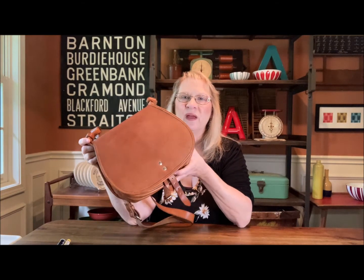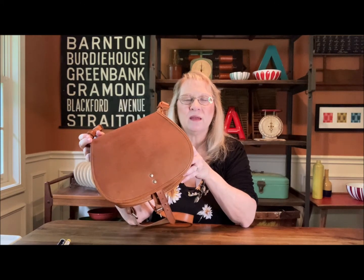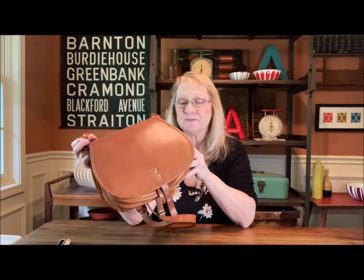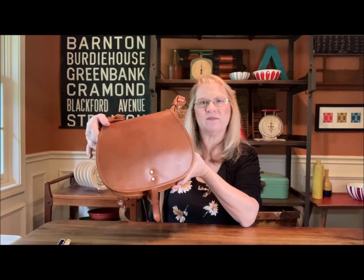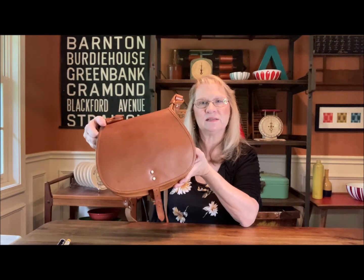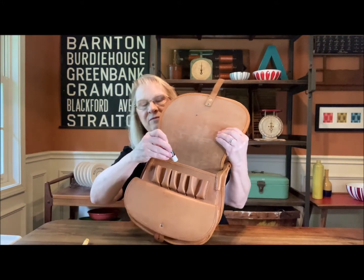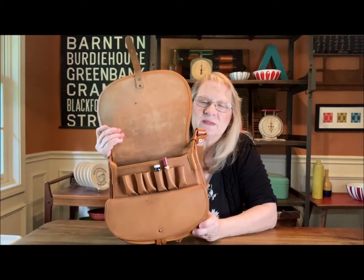I just saw this and thought, that is the coolest design. I was looking at it as a crossbody purse to carry. It really looks like a saddle bag. I've seen some Coach bags that have a very similar design to this. I just thought this was such a good idea for chapstick and lipstick.